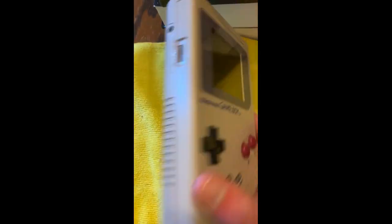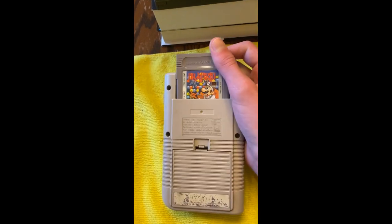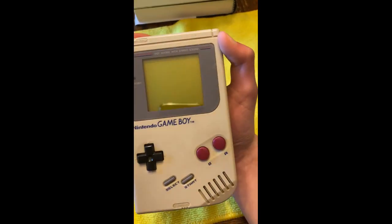Hello, so I'm gonna be opening this. It's a Game Boy — got Dr. Mario on it — and we're gonna be opening it up and cleaning some of it.